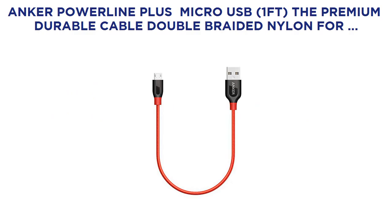Anker PowerLine Plus Micro USB, 1 foot — the premium durable cable. Double braided nylon for Samsung, Nexus, LG, Motorola, Android smartphones and more.